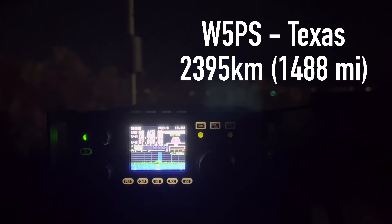Good luck working with you more. The band's pretty open here but it's getting dark — 5:25 — so I'm sure it's getting dark. Yeah, 73, you take care W5PS. 73.